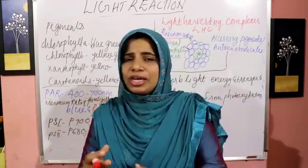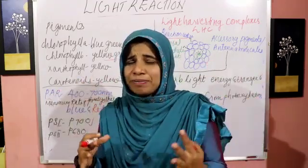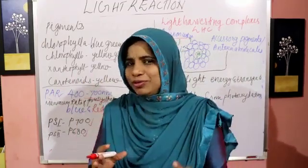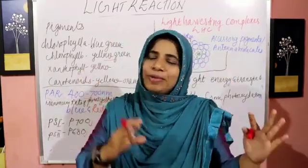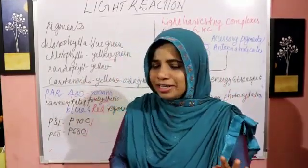Photosystem 1 and Photosystem 2 include cyclic photophosphorylation and non-cyclic photophosphorylation. We are going to talk about cyclic photophosphorylation and non-cyclic photophosphorylation in the next session.